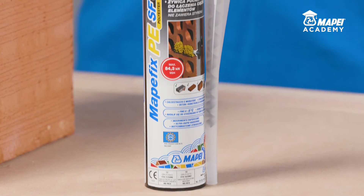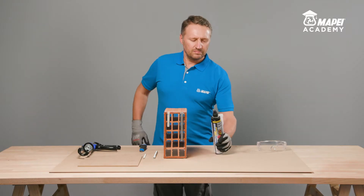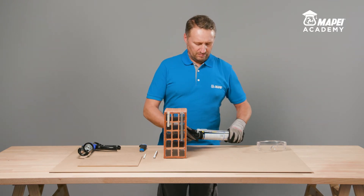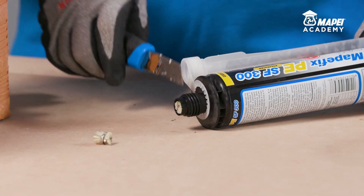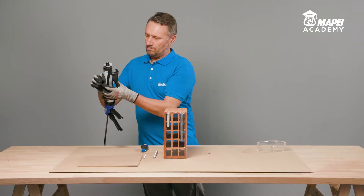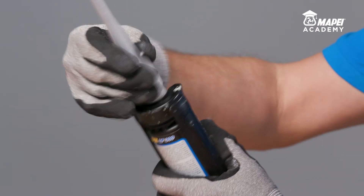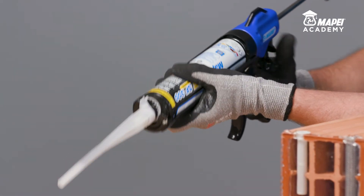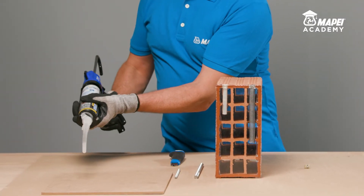A typical certified application for MAPEFIX PE-SF is anchoring metal bars in masonry and solid and perforated bricks. Remove the cap, trim the ends off the two bags inside the cartridge and screw on the static mixer supplied with the cartridge. MAPEFIX PE-SF is a two-component resin supplied ready to use.